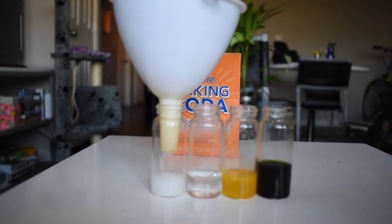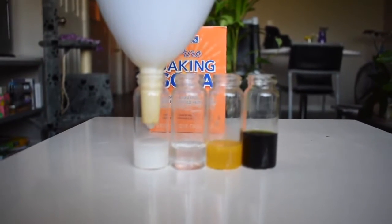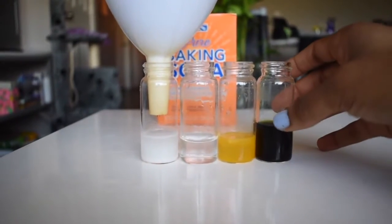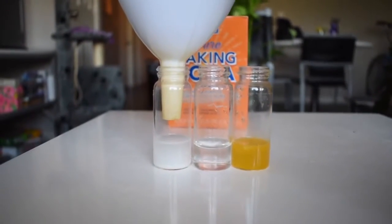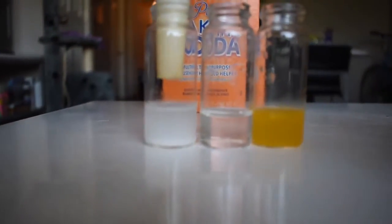Here I'm adding the baking soda and water solution into the vial. Next, I'll be adding the Bromothymol Blue solution into the baking soda solution, and then we'll see what happens.